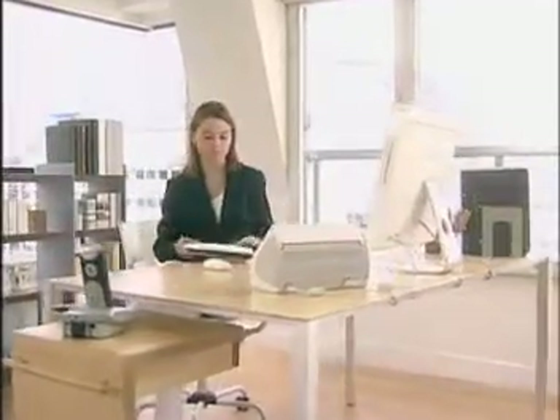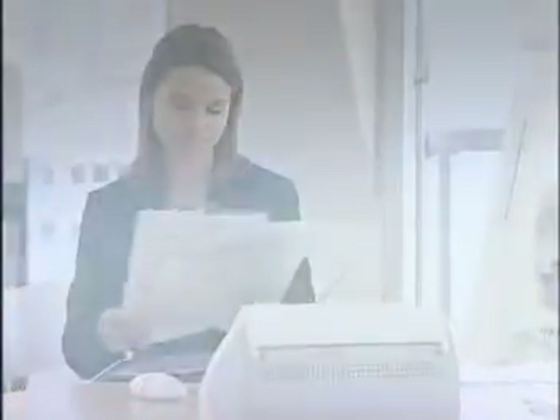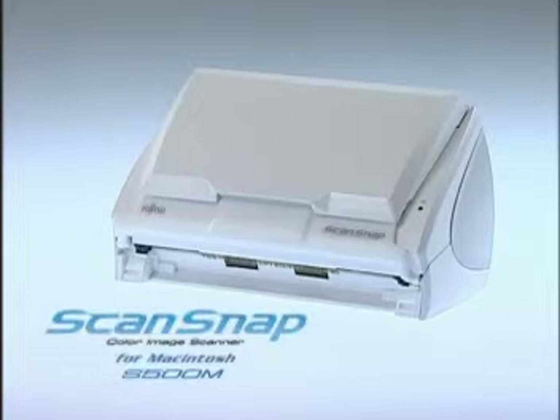The long-awaited Macintosh version of ScanSnap, the standard in personal business scanning, has finally arrived. With its Mac-matching design, the all-new Intel-compatible ScanSnap S500M gives Macintosh users just what they've been looking for.